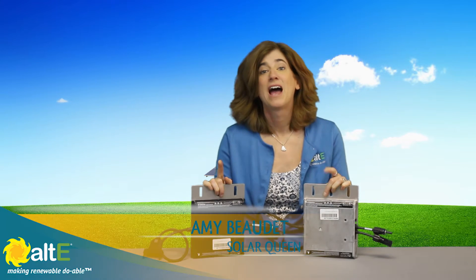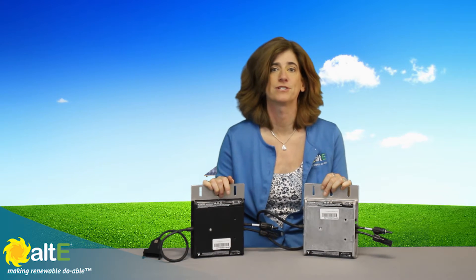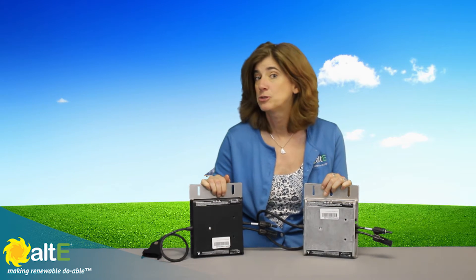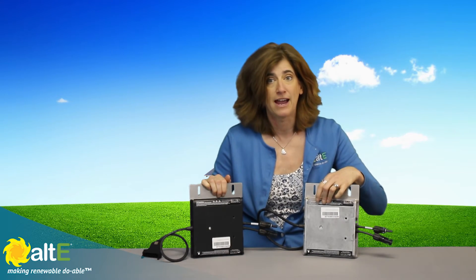Hi, I'm Amy from the Alt-E Store. I want to show you a cosmetic change to the Enphase microinverters. The casing of the microinverters used to be black, but after rigorous testing Enphase determined that this was no longer necessary and that they could leave off the powder coating. So it's silver now.